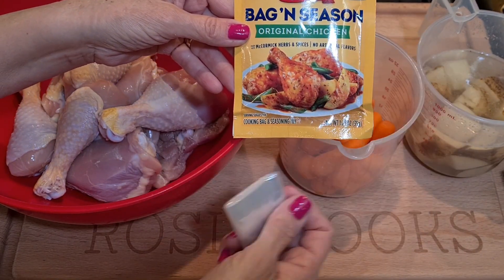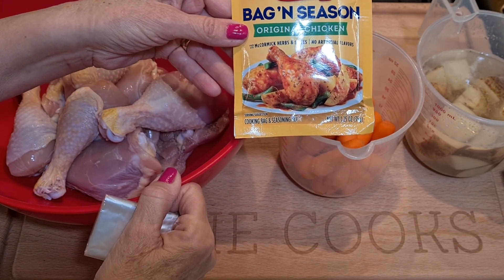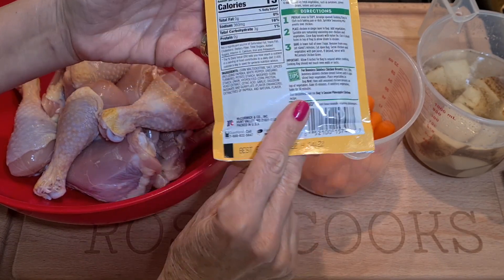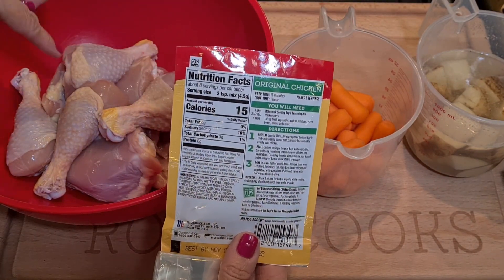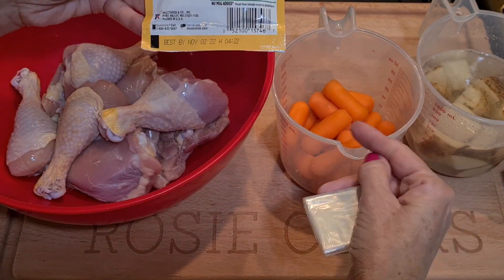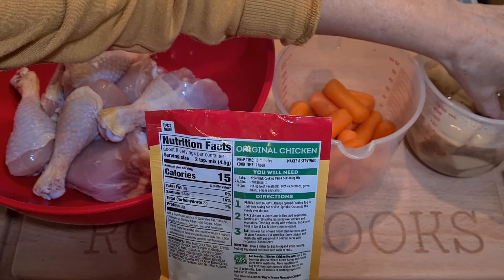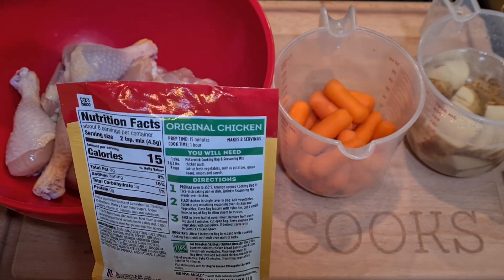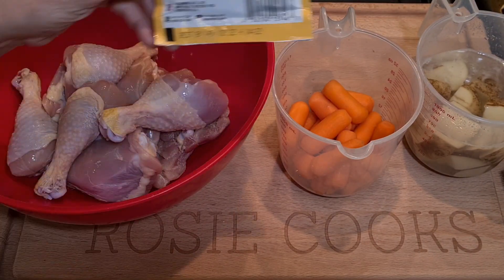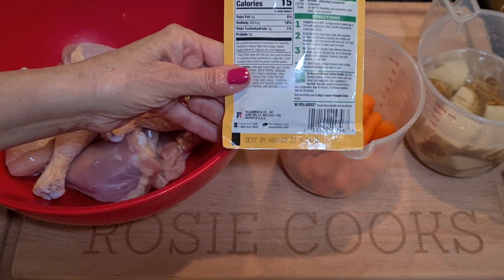All you do is get your chicken and your vegetables and put it in the roasting bag, and it cooks quicker and comes out very very tender. It calls for two and a half pounds of chicken pieces — any pieces you want — and I'm going to use carrots and potato. I cut my potato in big chunks and have it in water so it doesn't turn brown.